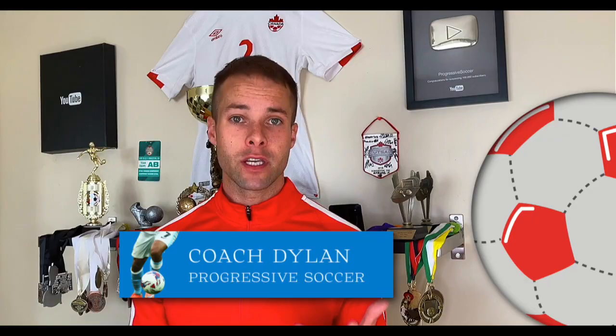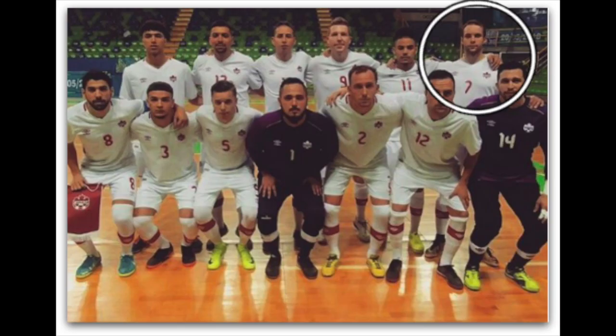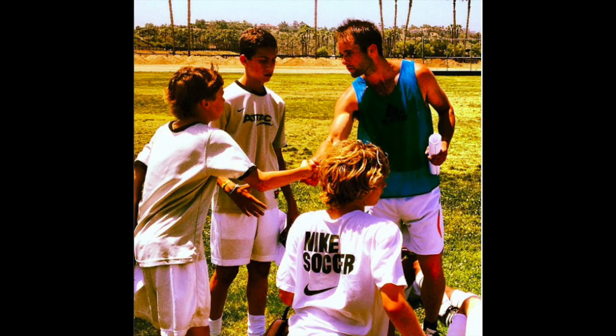If you don't know about me, I used to be a huge underachiever, but through obsessive self-improvement I found my success. I earned a college scholarship, played for my national futsal team, built a YouTube channel with over 100 million views — I've helped players worldwide, and I'd love to help you improve faster and achieve more.